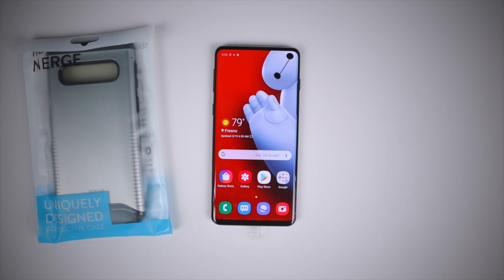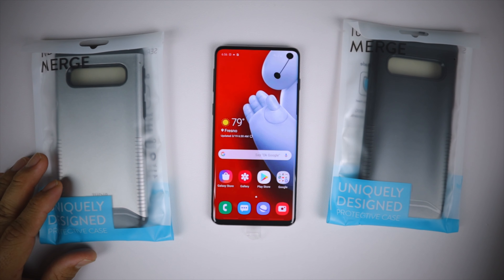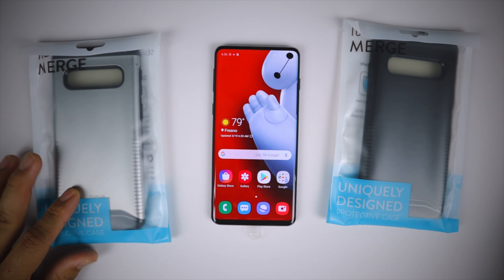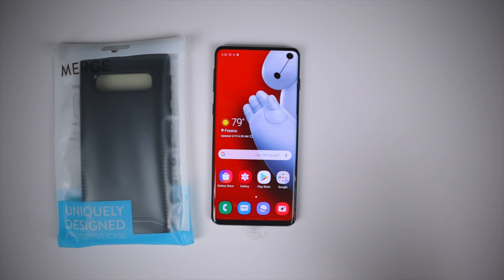We have two colors here — matte black and metallic silver. We're going to go ahead with the matte black because I love the matte black. This is also available in two other colors: mint and rose gold.